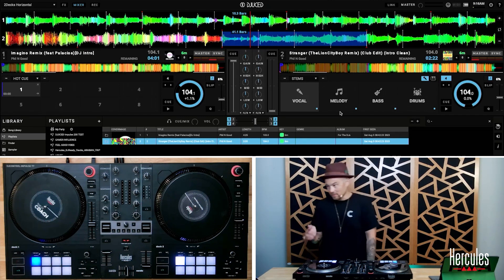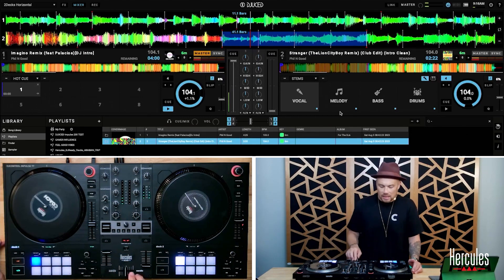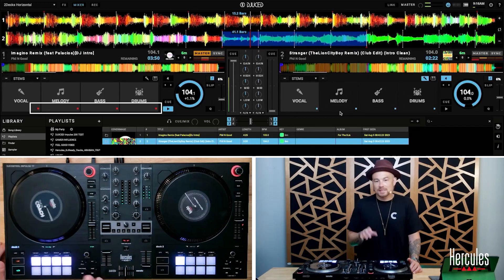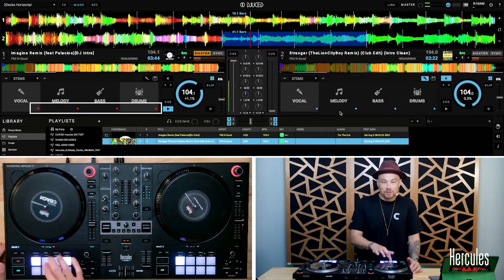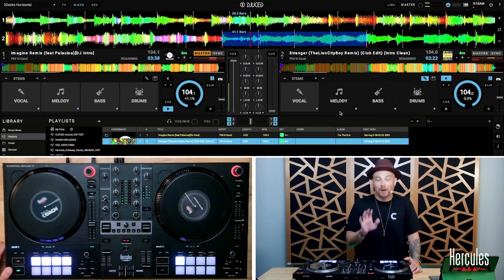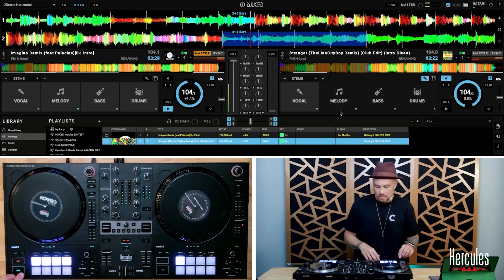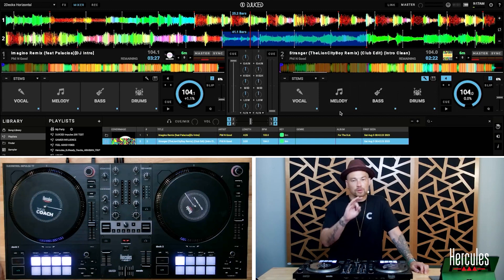There's something more technical to note. When I load a track and go to stems, you'll notice they are red — there's a little red dot in the lower right-hand corner, which means the stems aren't ready yet. There's a little progress bar, and once it turns blue, it means they're ready. That took about 20 seconds or so to analyze.